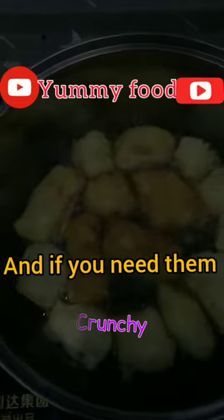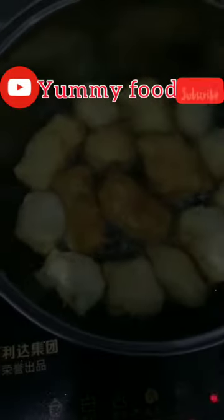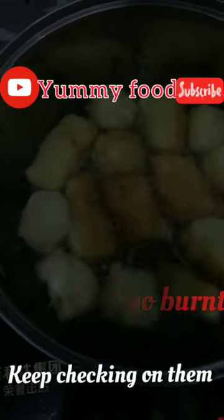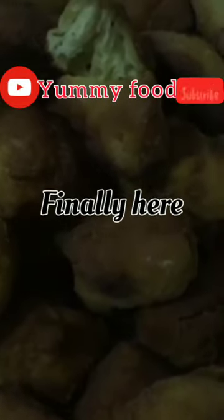If you need them crunchy, make sure the heat is low. Make sure they don't burn, so keep checking on them. They are soft — I can peel them. We are finally here, our mandazi is ready!